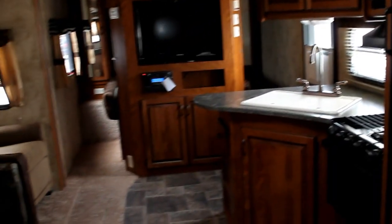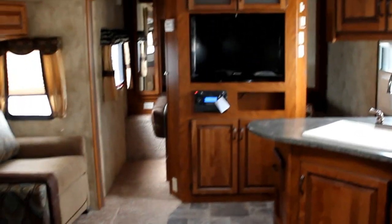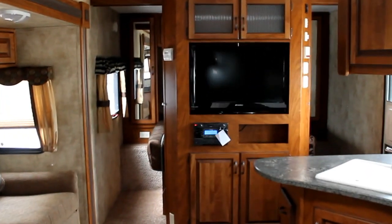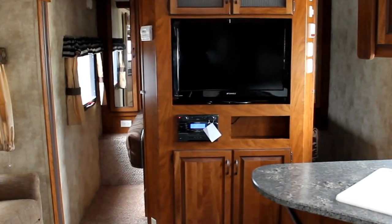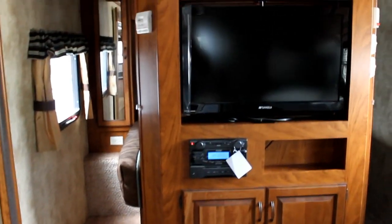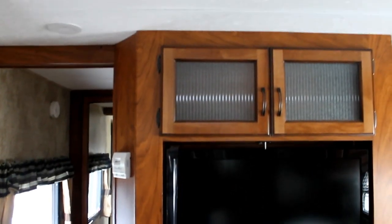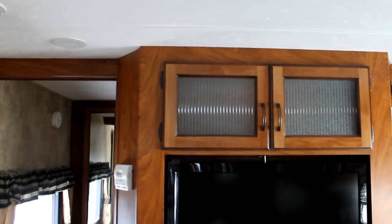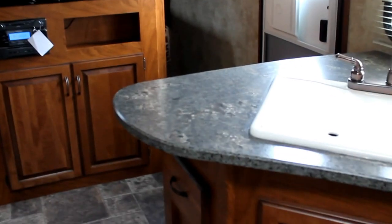The Laredo has been made to be a half-ton towable travel trailer equipped for the average family and their guests. Up front we can see the entertainment center and again just the attention to detail in the woods — a nice large LCD TV that rotates into the master bedroom, with glass inserts, raised panel cabinetry, and really high quality high pressure laminate tops.